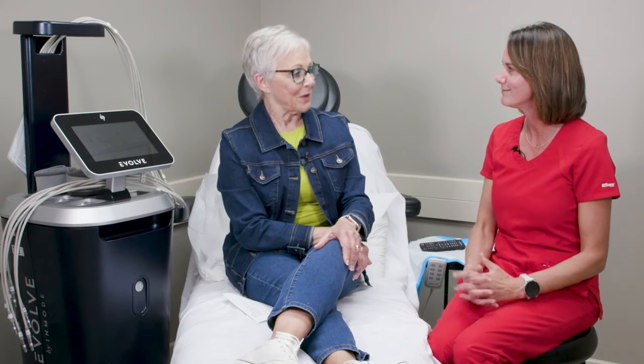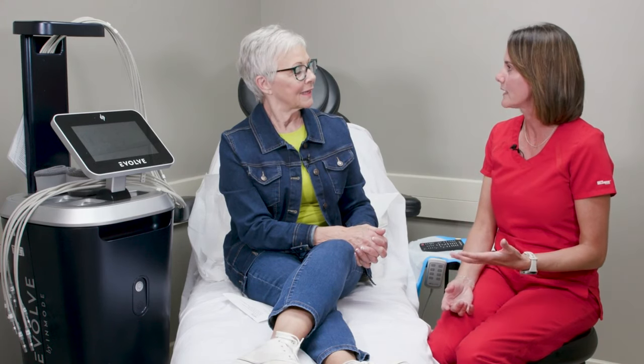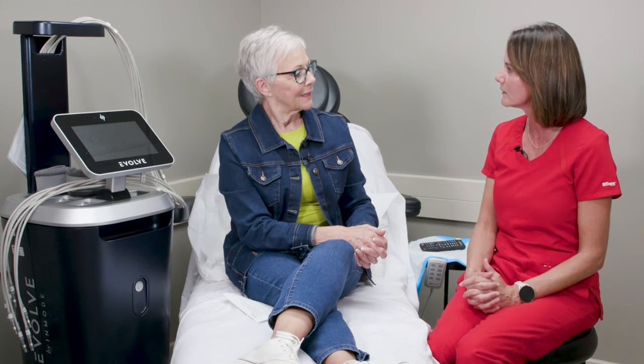Can you do it all at the same time? All at the same time! So who's the candidate for this? If you want to tighten and tone muscle and it's just hard to get there, or you are working out but not getting where you want to be, you can add tone and do the transform to tighten skin and tone muscle as well.